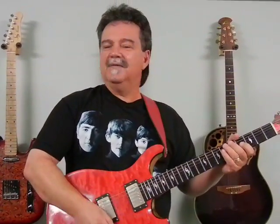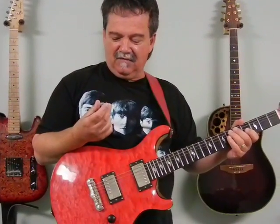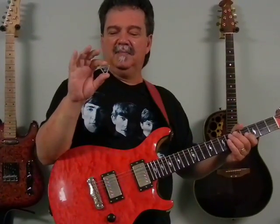Hi, Vinnie Smith here from V-Picks Guitar Picks again. Today I'm here to talk to you about my newest, favoritest V-Pick of all time. I love this pick — the V-Pick Nexus.